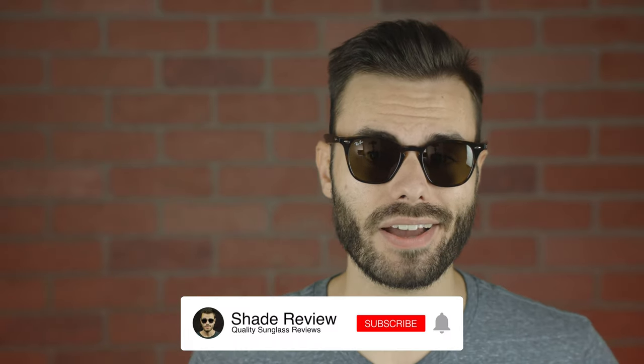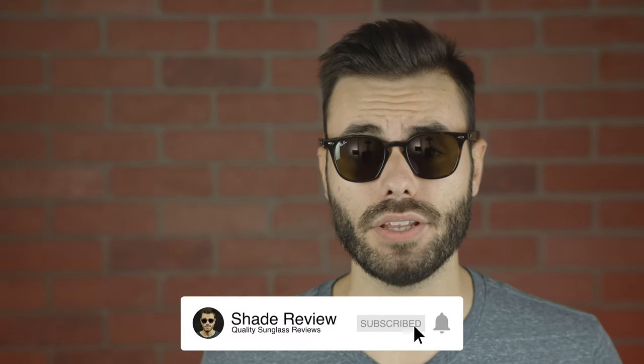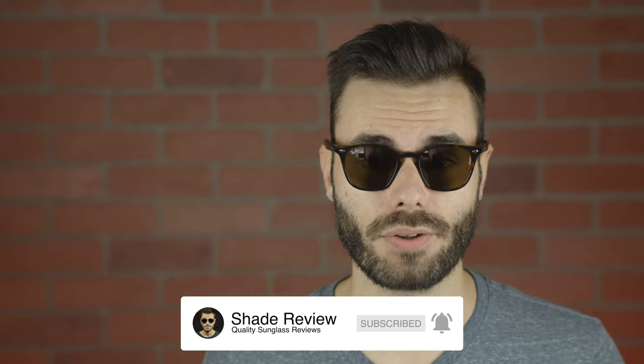I hope you guys enjoyed this video. If you did, make sure to give me a big thumbs up below. And of course, make sure to hit the subscribe button and then the notification bell to be notified every single time I upload a brand new video like this one to my YouTube channel. Again, thank you all so much for watching, and I'll catch you all in the next one.